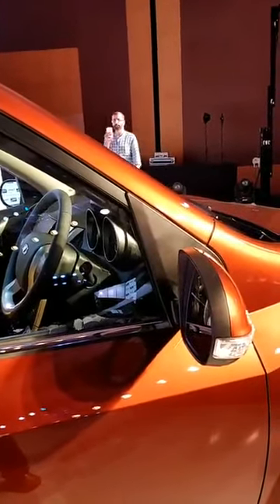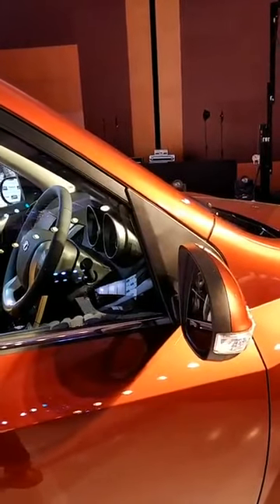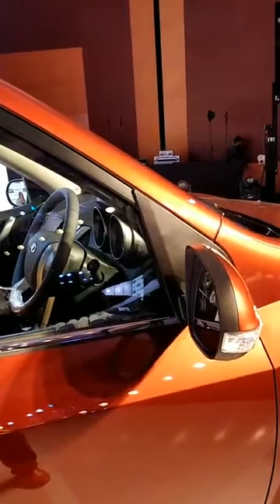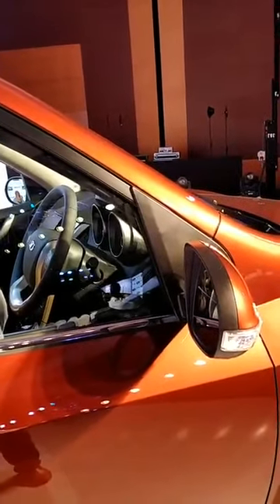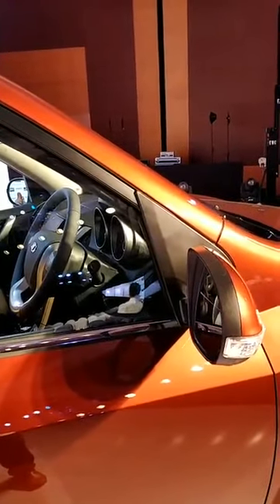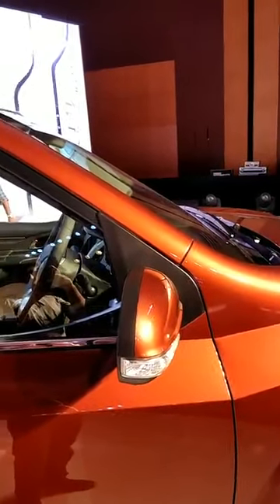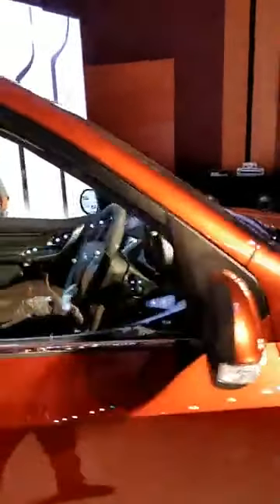It is available in turbocharged 2.2 litre petrol and diesel options. Regarding the Android pricing, we'll tell you — you can check our website for continuous updates on the price of this car, but it will get a slight premium over the earlier car.